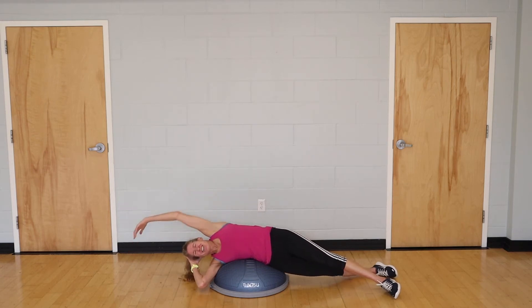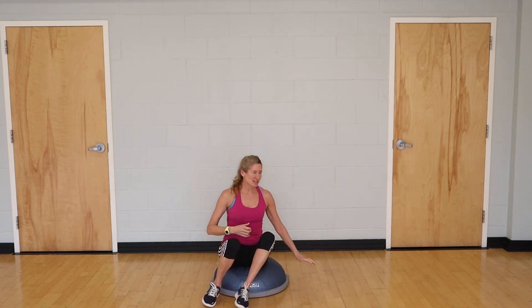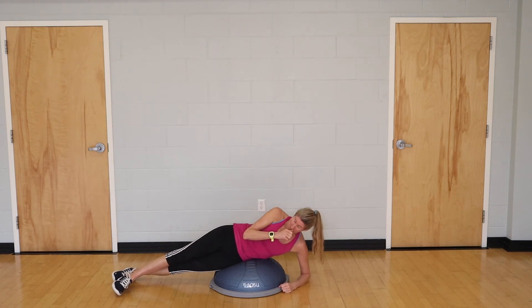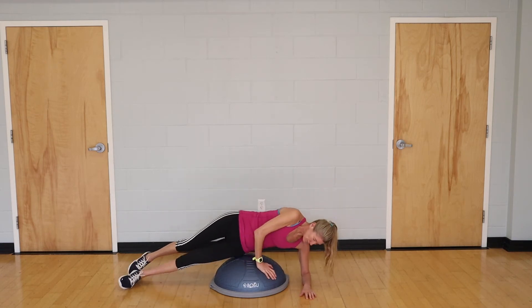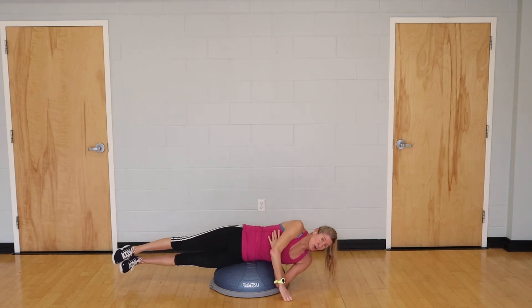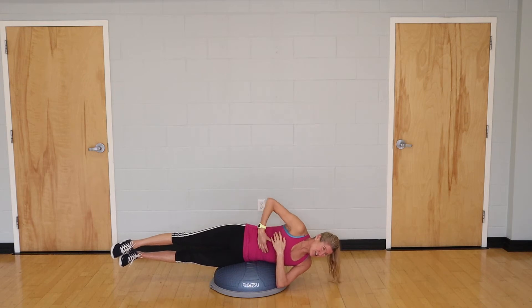Now we're moving into a stabilization or balance move. That was our strengthening move for lateral trunk. For this one, if you want to make it easier, pick up one foot and bring one hand to wrap around your rib cage with your elbow on the mat. For added challenge, balance on top of the ball, wrap both hands around the chest, pick up your feet, and hold yourself in a straight line. If you've ever felt out of balance in the water, this can mimic that.